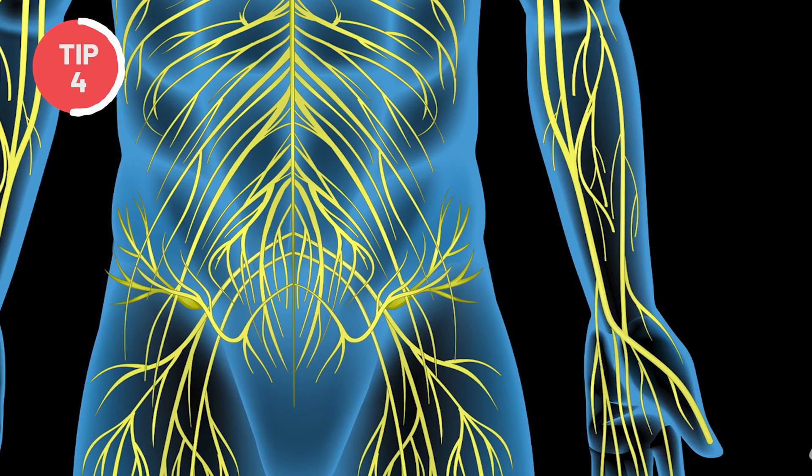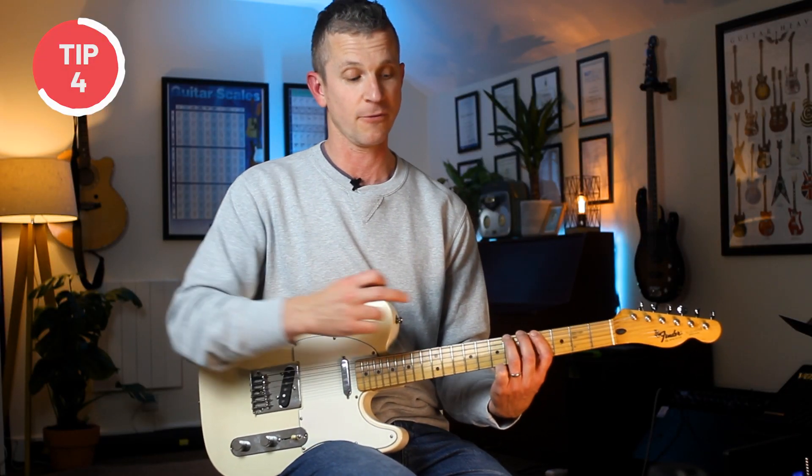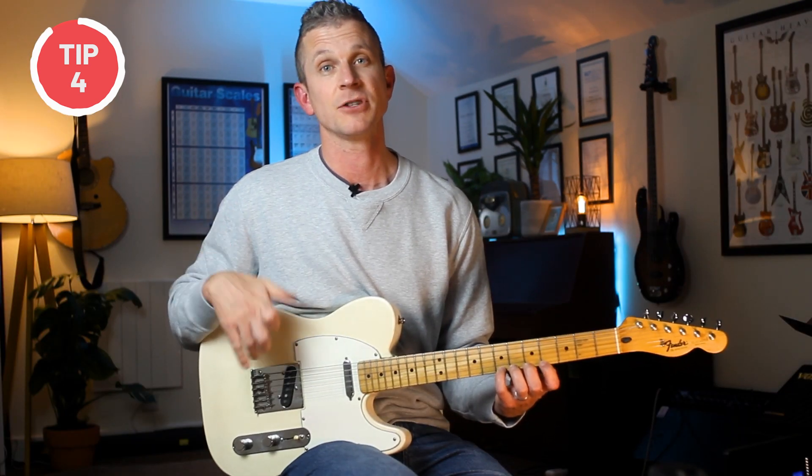The hand is a very complex structure of nerves and tendons with some interconnected nerves. I find that some students may not have an issue with the middle finger flying up, but instead the fourth finger will hook in when they're playing notes on the third finger. Whatever your issues are with your fingers, it's important to identify what they are so you can work on them with exercises and get rid of those inefficiencies.